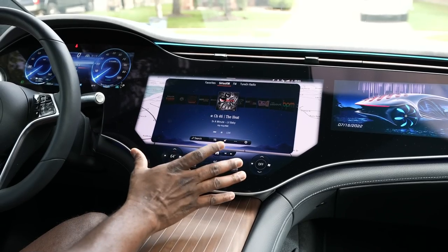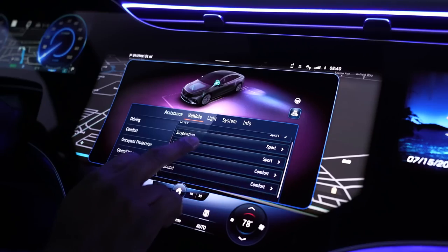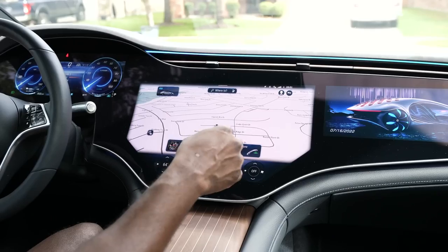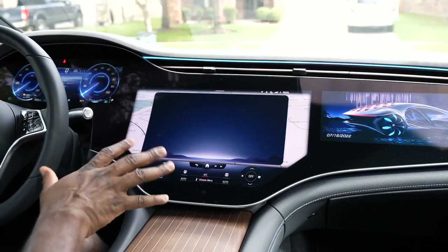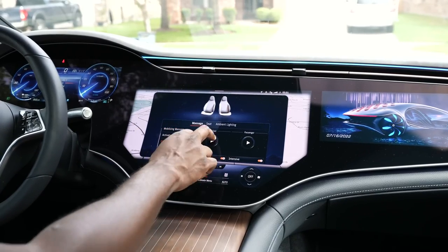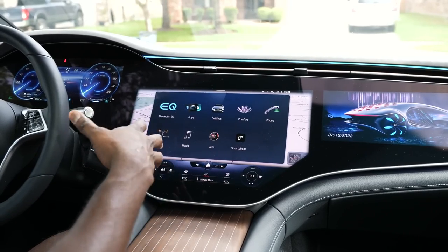Moving to the center display, this is 17.7 inches — massive. This is where you have a lot of access to what you want. You can have your navigation right here, but tapping the home button gives you a plethora of options. One of them is comfort — I like this because I can go to massage and activate the massager for the driver and the passenger. It's a great simple feature and it's absolutely fantastic on this car.